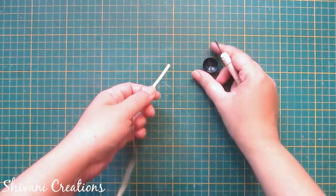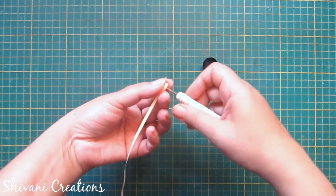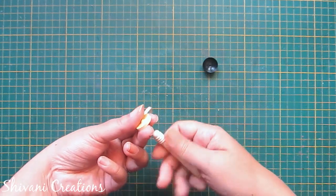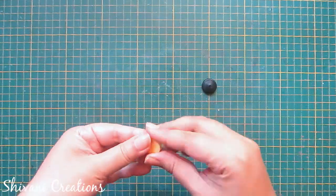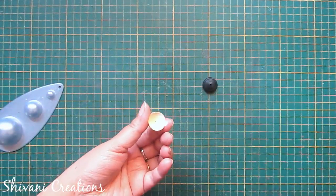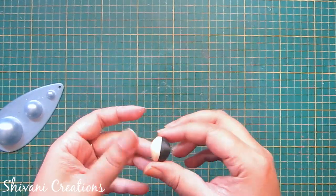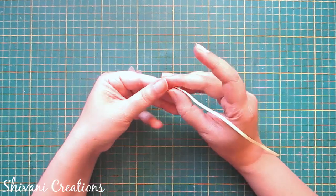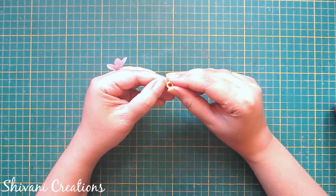First I am starting with making the face of the girl. I have already prepared the back side of the face, and for the front side I am taking 5 strips of 3mm peach color and making one tight coil dome. Now joining both the domes with each other and the face is ready. Then I am taking half a strip of 3mm peach color and making the neck — just creating a small ring.